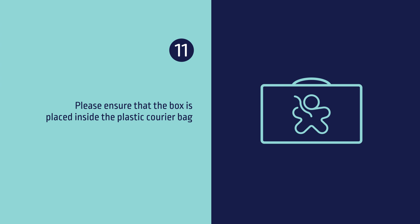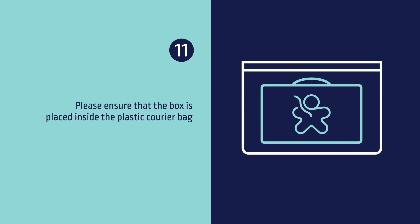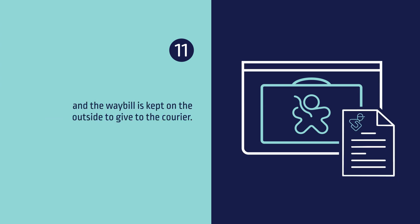Eleven, please ensure that the box is placed inside the plastic courier bag and that the waybill is kept on the outside to give to the courier.